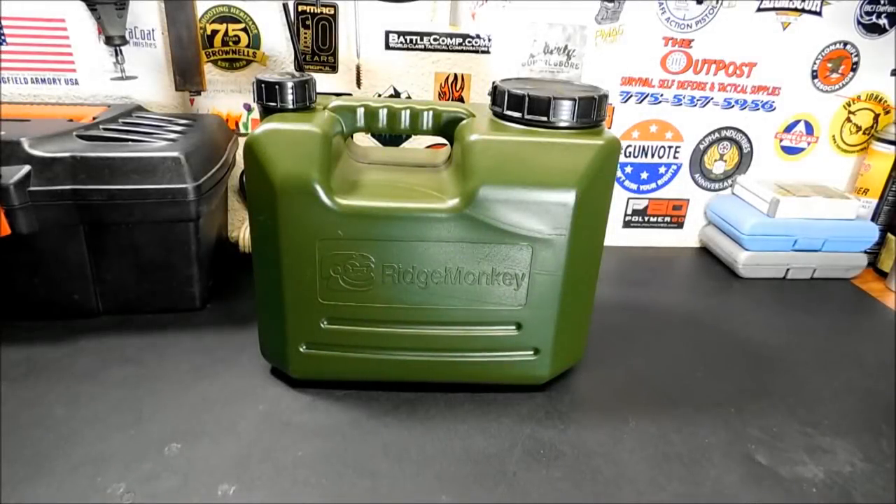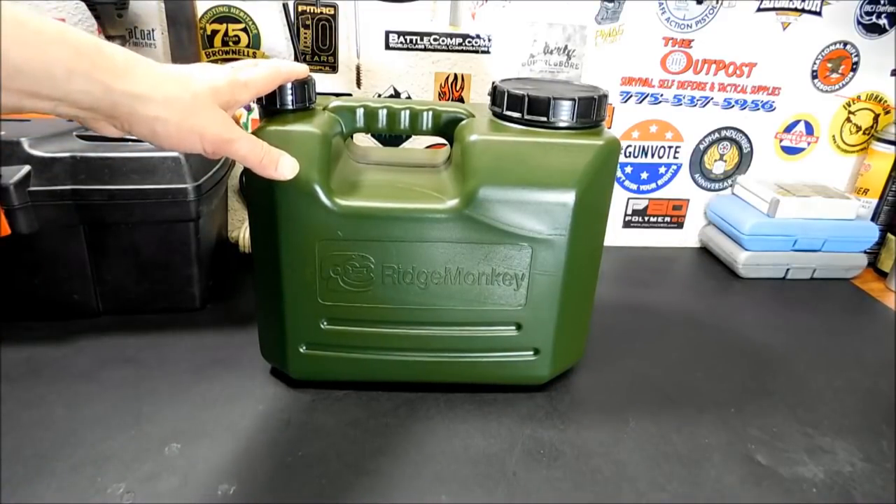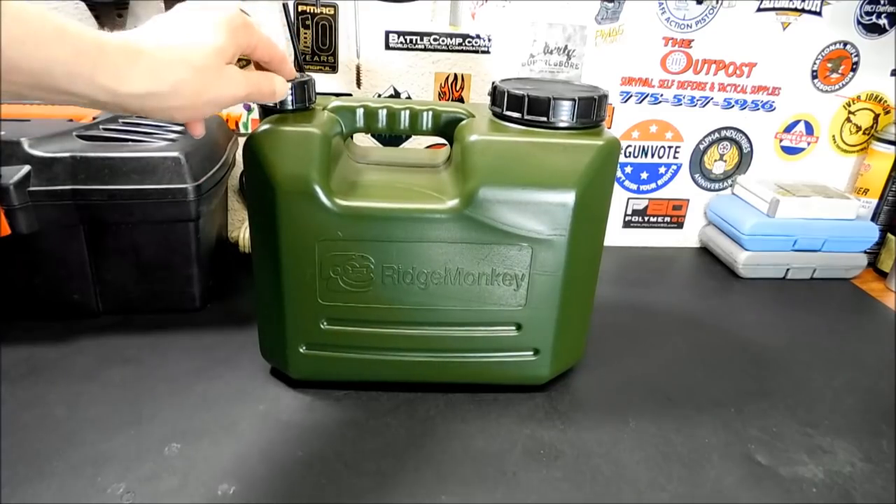I finally think I found a solution to vehicle water storage. I found this one the other day at a local surplus store. This is the 10-liter Ridge Monkey heavy-duty water carrier, and I'm gonna give you a review on it today.